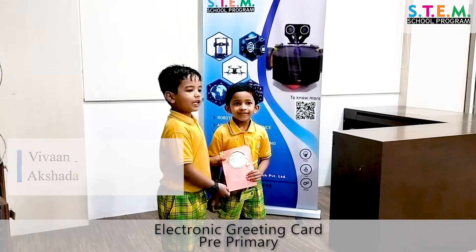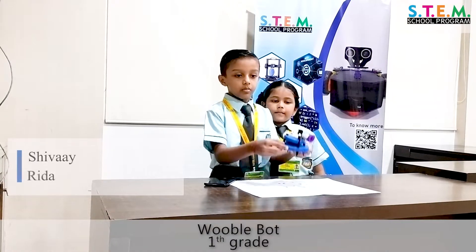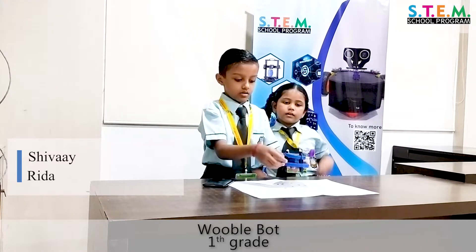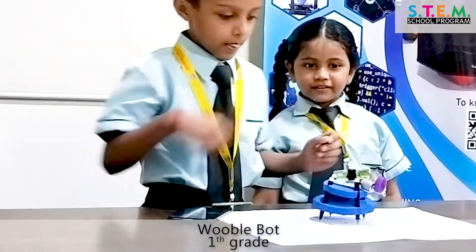This is our project Bubble Pot. It's made of a battery, a motor, a switch, and wires. It can also draw — can you show us how it draws?